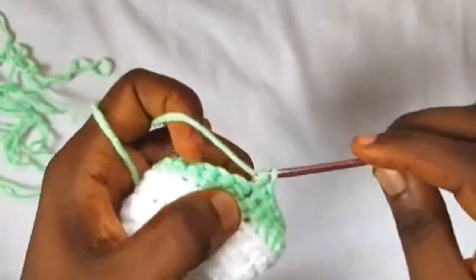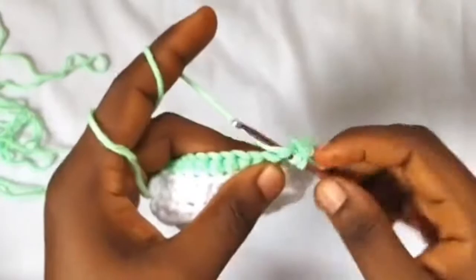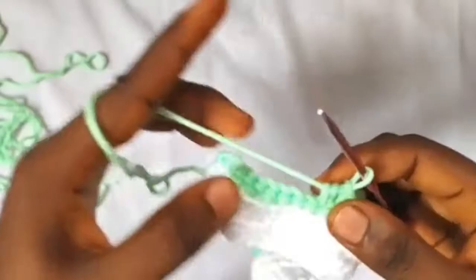After completing twelve single crochets, next work four half double crochets — one, two, three, and four.